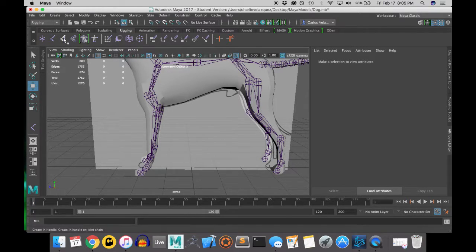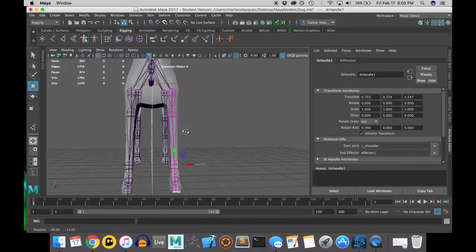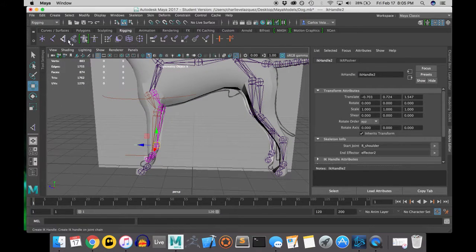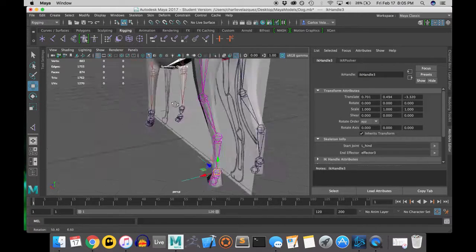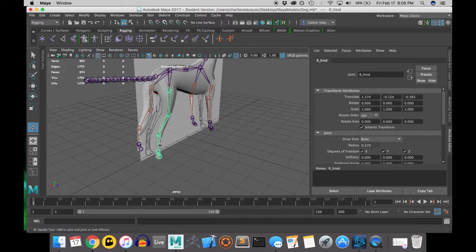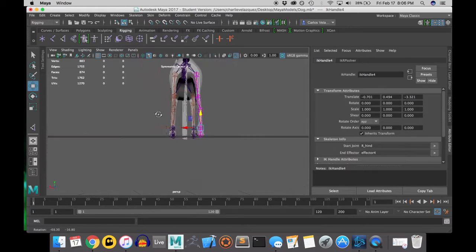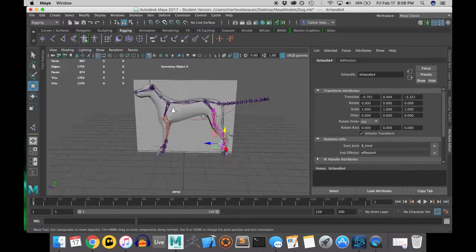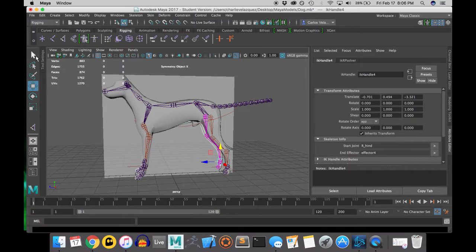Now I'm adding inverse kinematics on the limbs of the dog. IK handles can be found in the Skeleton drop-down menu or on the top bar with the white joint-looking tool. I start at the base of each limb and go two or three joints down. Inverse kinematics is something you have to work with and get used to. Once you create an IK handle, you'll want to test it and move it to see how the joint reacts — this way when you bind your skin, there won't be errors in how your joints work.